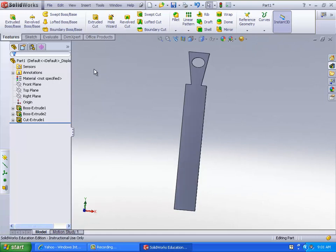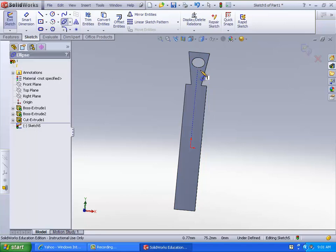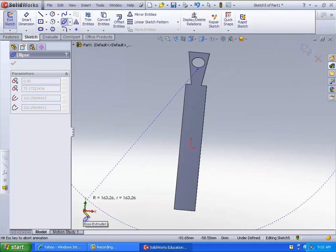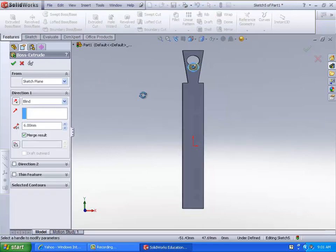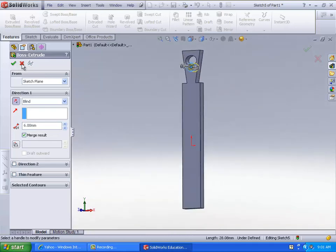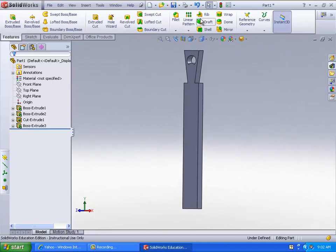Now that you have that, we're going to make another ellipse that intersects with it — right around here. It intersects right around the same spot, so right there. And then from there you'll extrude the boss base. Set it to the same depth as that. And there you go — you get your bottle opener.